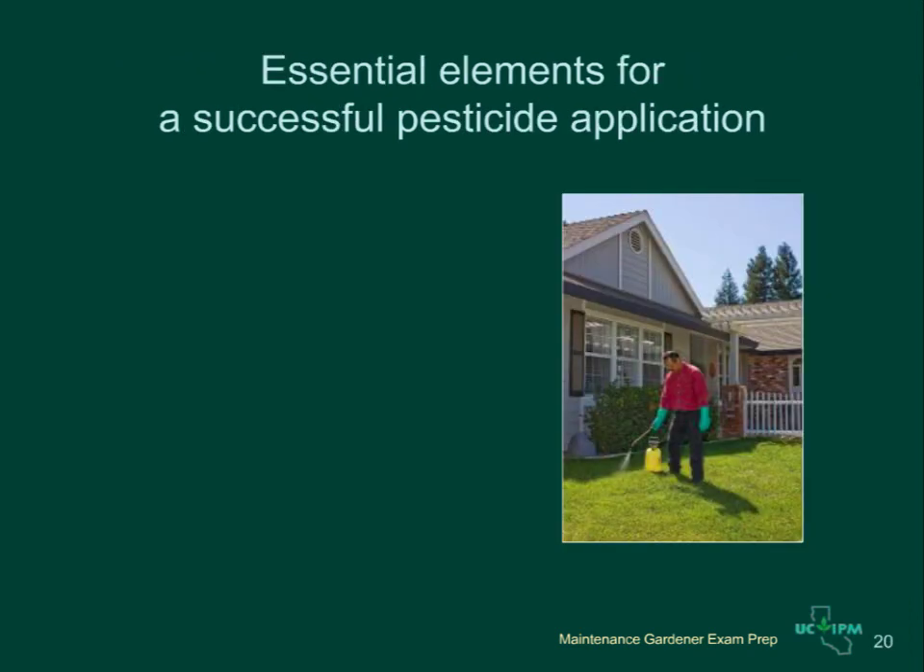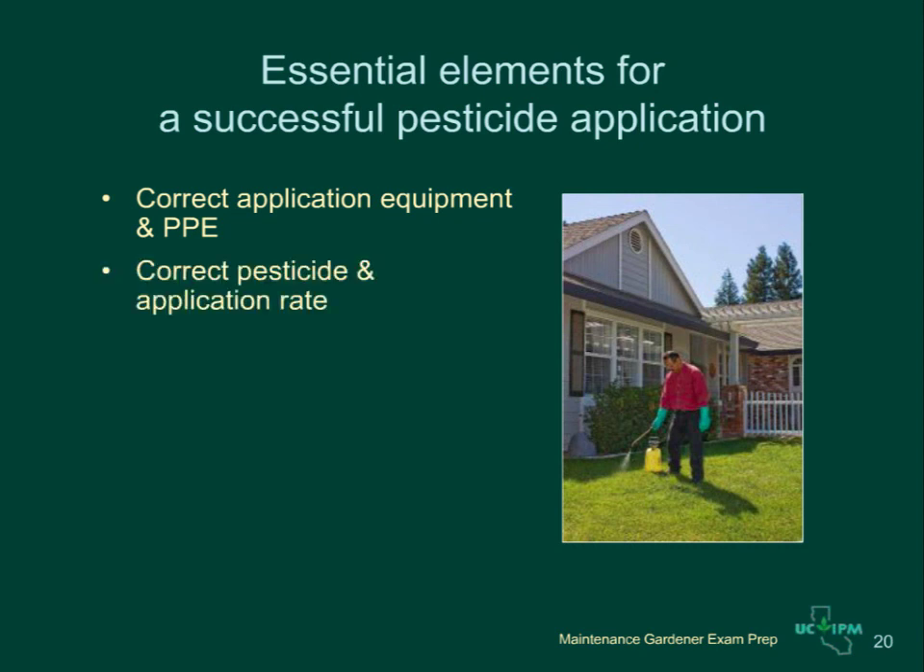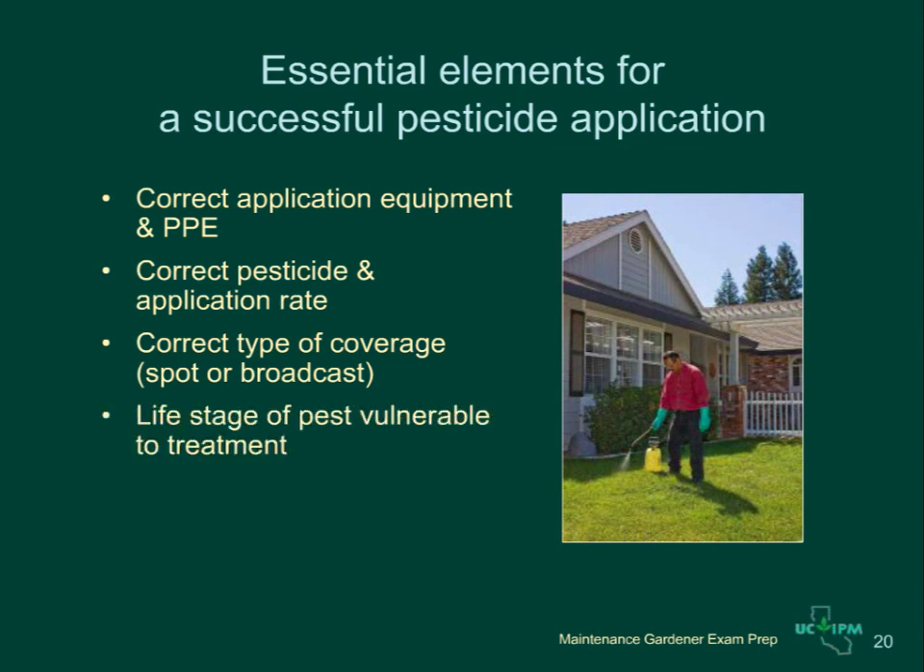You should now be ready to apply pesticides safely and effectively. Remember these five elements necessary for a successful pesticide application: number one, correct application equipment and personal protective equipment; number two, correct pesticide and application rate; number three, correct type of coverage — spot for small areas, broadcast for larger areas such as lawns; number four, the pests you are trying to control must be correctly identified and at a life stage that can be controlled with the pesticide you are applying; and number five, you must have checked your site thoroughly to make sure the pesticide can be applied without causing harm to people, plants, wildlife, or the environment.